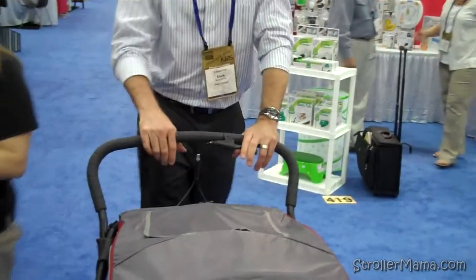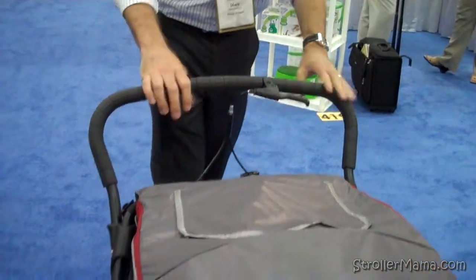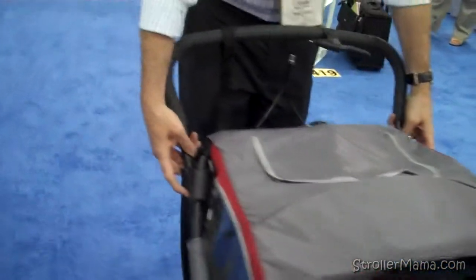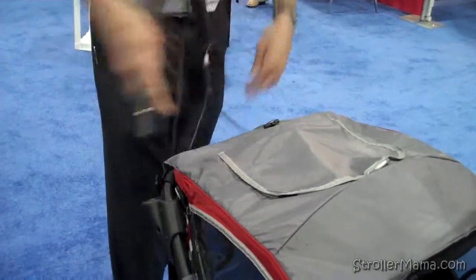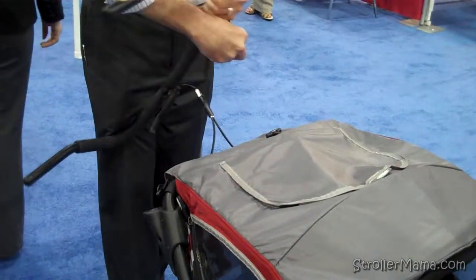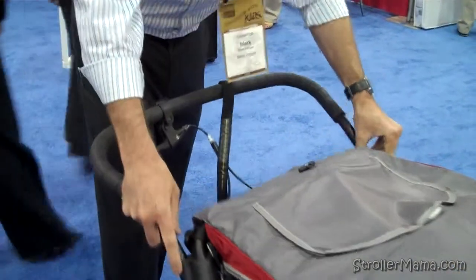It has a handbrake, which is great when you're in jogger mode — so when you have two kids in there, it's not pulling you down the hill. The handle is height-adjustable; it's set now for a taller person, but you can release it and bring it to a lower height.